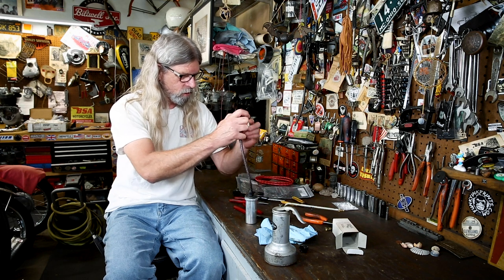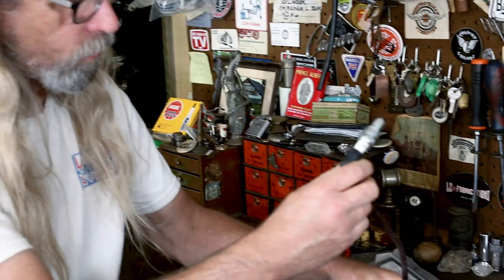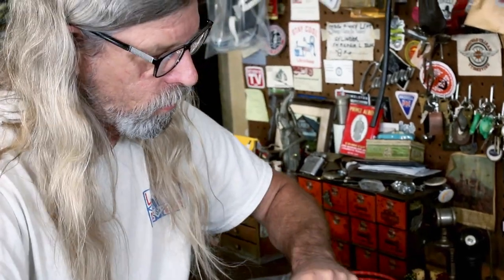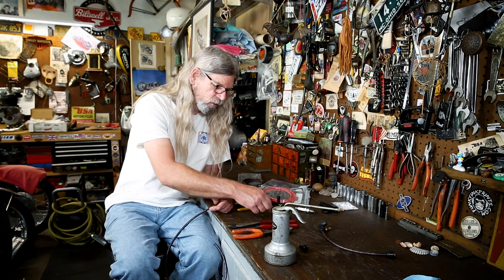You're gonna hook that baby up with some electricity, put your spark plug in your engine, go boom, make some fire, and go down the road. Okay, let's get back to making plug wires. Let's go ahead and do a seven millimeter and a straight spark plug boot.